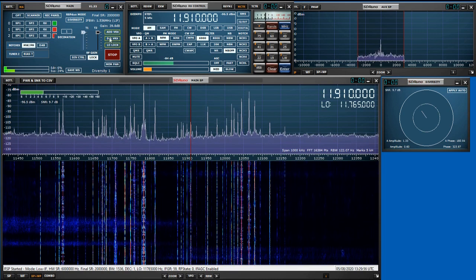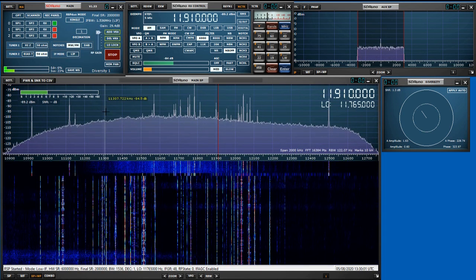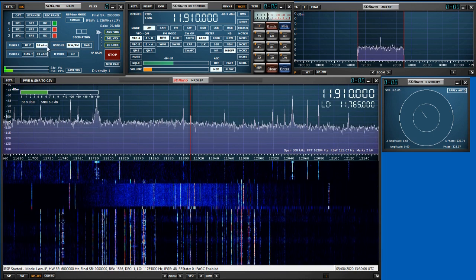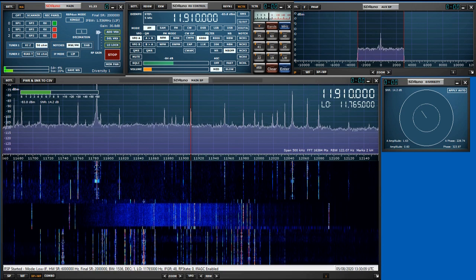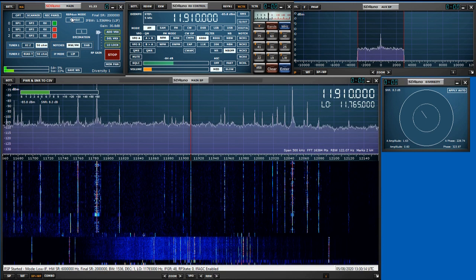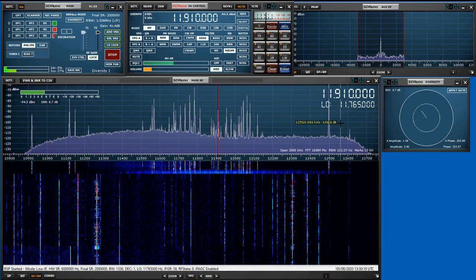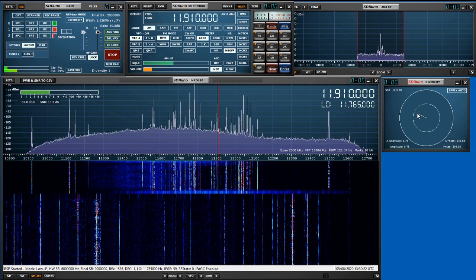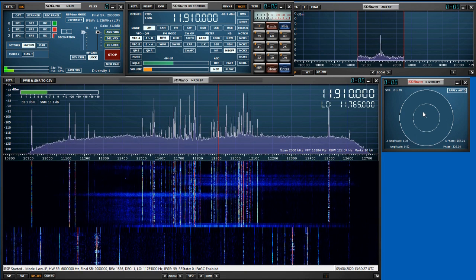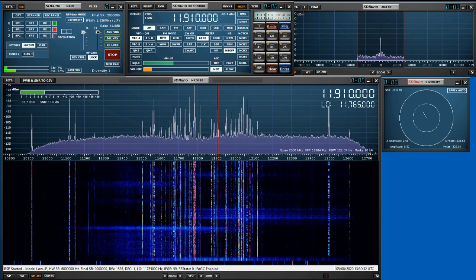And once again, we'll do a comparison of what it's like normally. So quite a big difference.